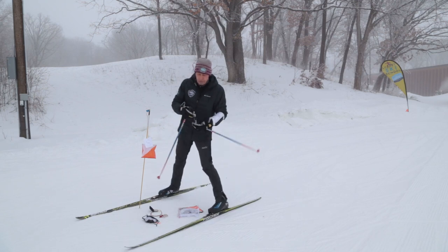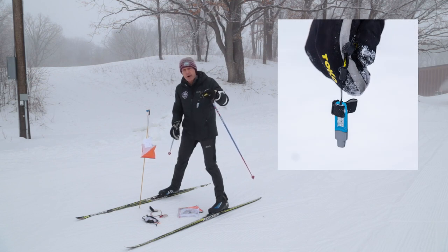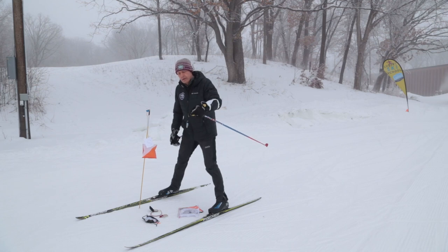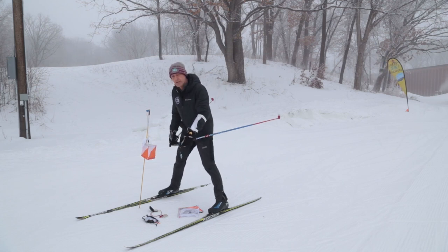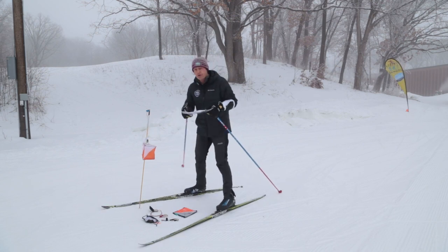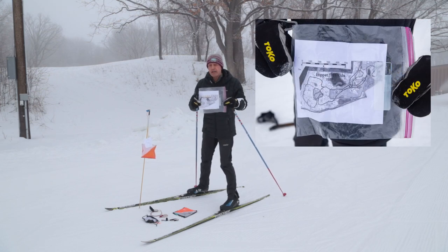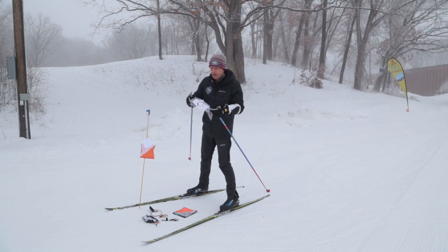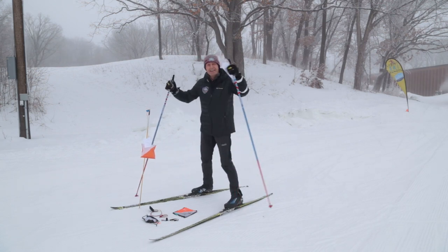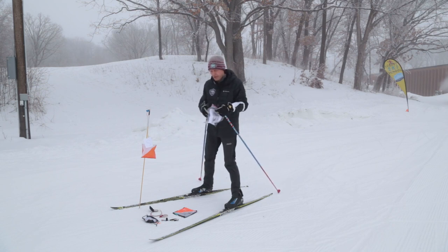Another piece of equipment that we will not be using, but is very common for orienteering, is called an e-stick. It wraps around your wrist, and when you get to a control, you punch a little electronic box that proves you've been there. We are not going to use that method for trail kids ski-o because I don't want you to have to mess with your fingers — we're going to keep your fingers warm. Probably the single most important piece of equipment is your map. You cannot orienteer without a map. The maps will be given to you at the start of each event in a plastic bag. If you drop it, you have to go back and get it, because you will not know where you're going without your map.